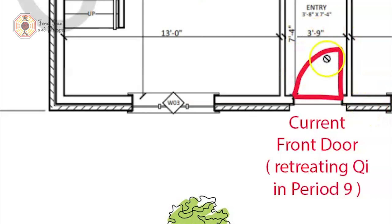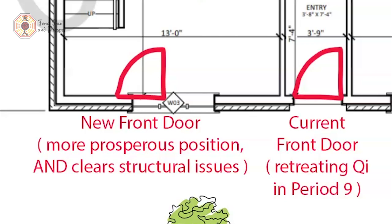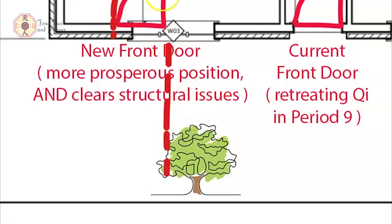The current front door has retreating chi in Period 9. In Flying Star Feng Shui, Period 9 starts in 2024. Since we're doing the renovation in 2021, the energy of Period 8 — which is the current period — is already weakening. So as they live in this house going into Period 9, the energy at the front door is considered weakening as well, therefore not as prosperous. Because of that, I'm suggesting she move her door over here — that's a different compass direction — and that also is the space where she can make sure she is clearing the staircase as well as clearing the tree that is in front of the window. We were lucky enough to find this position because it works really well for the family.